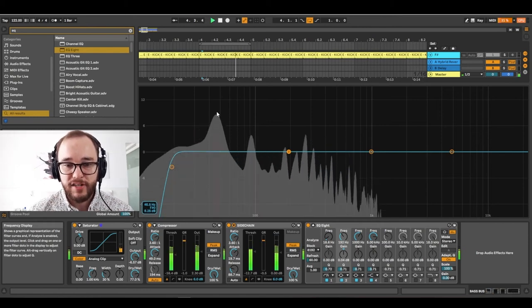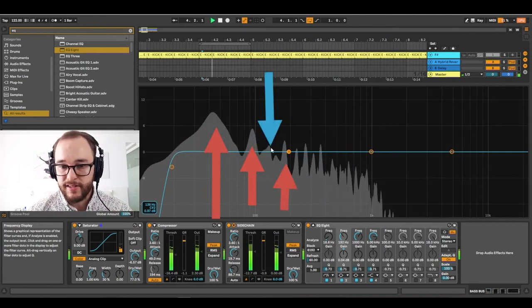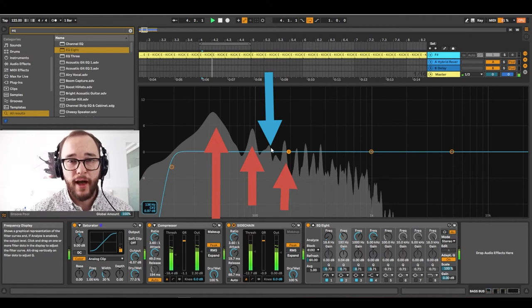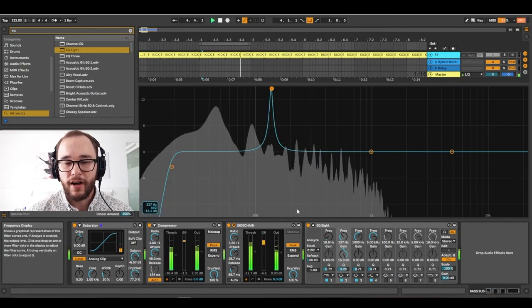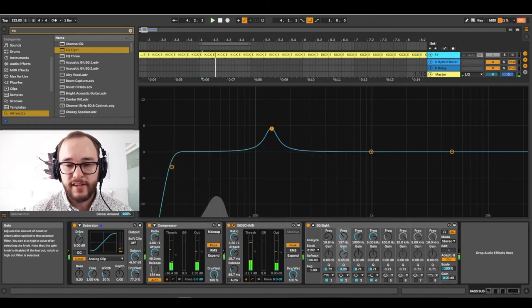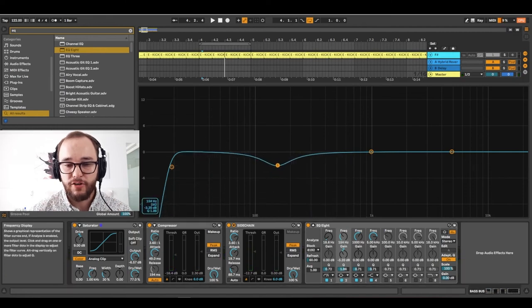After adding saturation and harmonics to your bass instruments, check that you're not getting a muddy signal. Mud usually accumulates between 100 to 300Hz. By adding saturated or harmonic signals, you can sometimes accumulate mud in this area. For example, saturation can introduce additional harmonic frequencies like a C# alongside your F# octaves, which brings presence and warmth but too much sounds muddy and flat. A gentle cut around the 100 to 300Hz area can alleviate some of this muddiness.